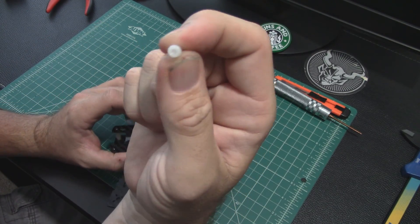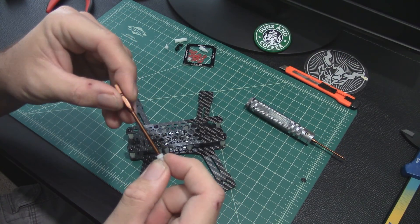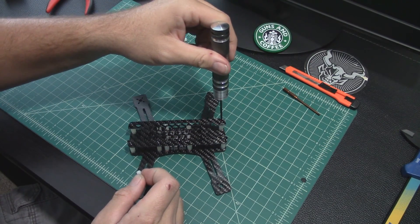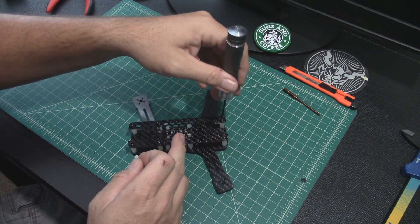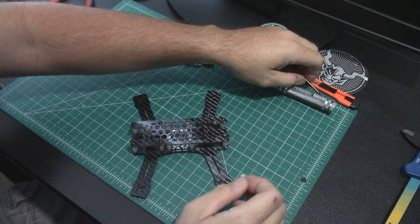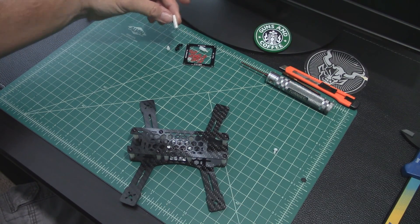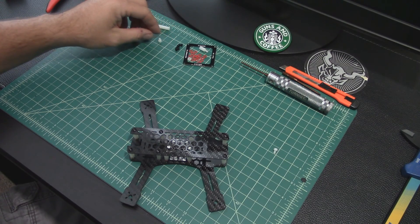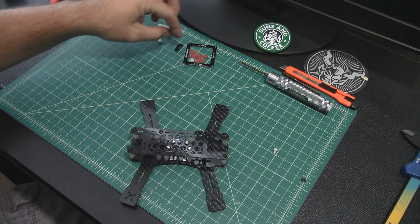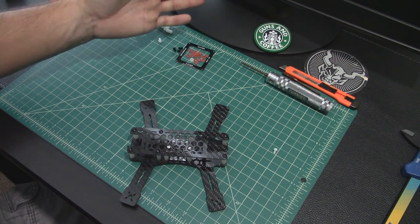I left the top plate off so we can see the space up to where your flight controller is going to sit — they're little cap screws. They're one size larger than the metal ones, so these are probably M2 and these are probably M3. I left one out here — and over here are all the spares: a spare 20mm standoff, a spare cap screw, a spare PDB/flight controller standoff, a spare nut, three spare metal screws, and a ton of the washers.